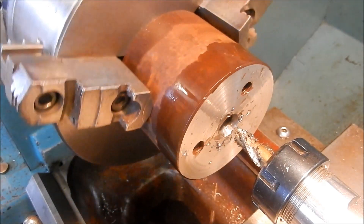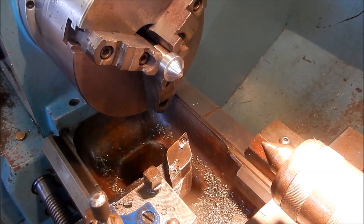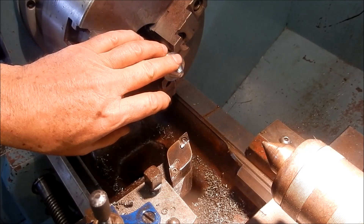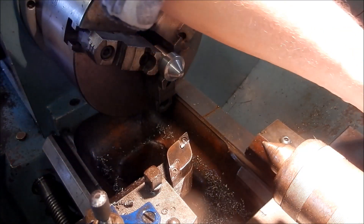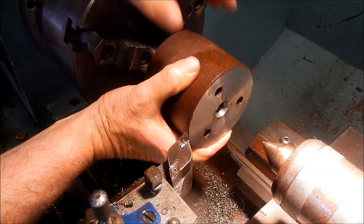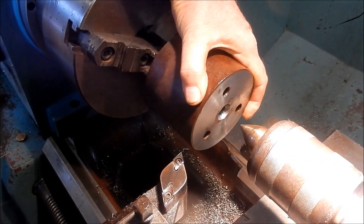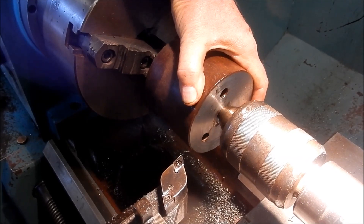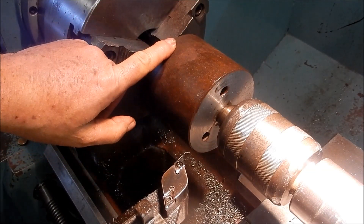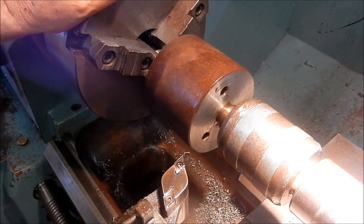I've turned the centre up true to the headstock on the lathe. I can now mount the stock into place under that centre and then screw everything into place. We're going to drive that by friction just to give it a clean-up on the OD. I'll get this all locked away properly first and then make a start on it.